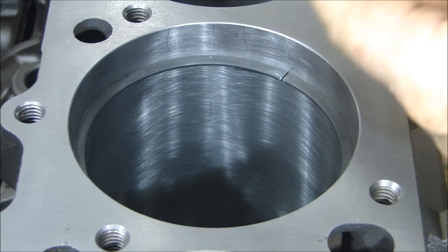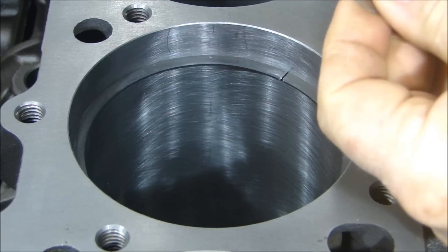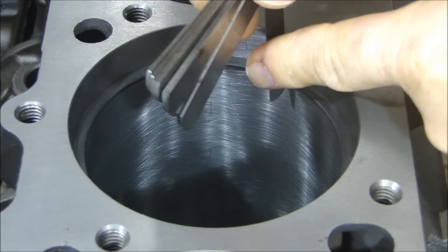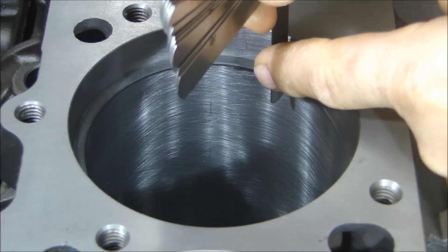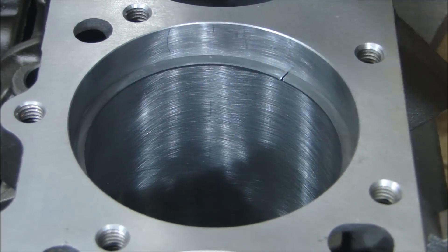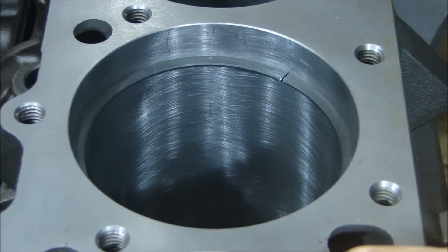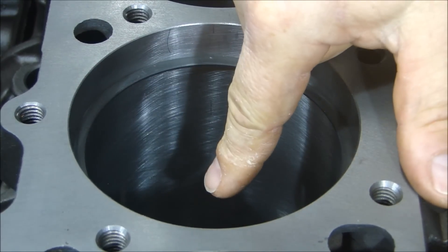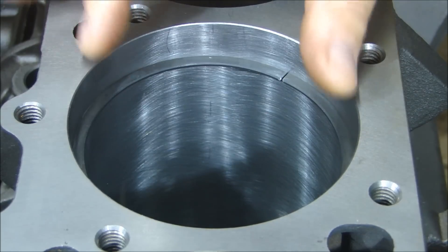Now I can take my feeler gauges and check my gap. The gap is just between 14 and 26 thousandths. Let's start around 18 thousandths — 18 thousandths goes all the way in. 19 thousandths goes in. 20 — I can't get 20 in, so the gap is 19 thousandths, which is good — towards the middle of the range. Now remember when you're doing this, the bore is slightly tapered, so it's going to be smaller at the top than at the bottom. You want to get it past at least the first inch so you're not on the smallest part of the bore.